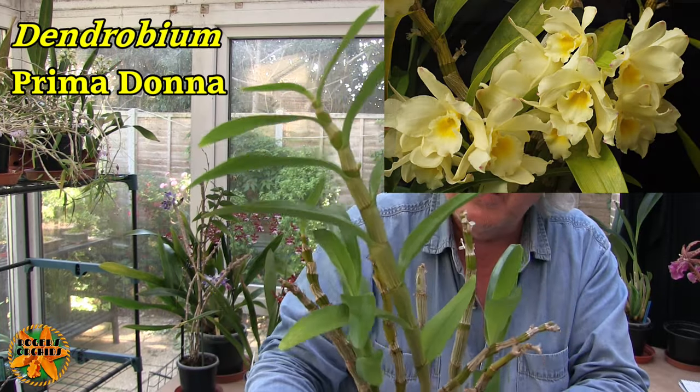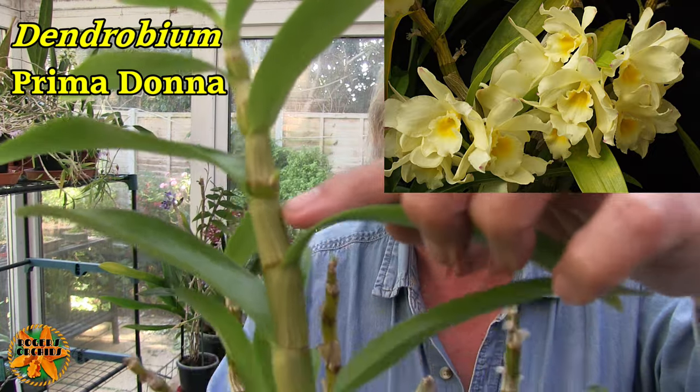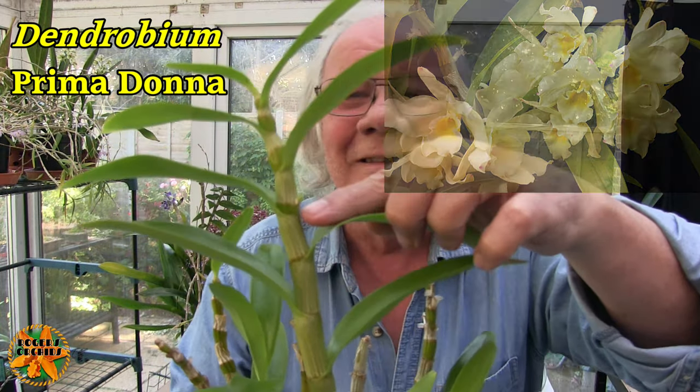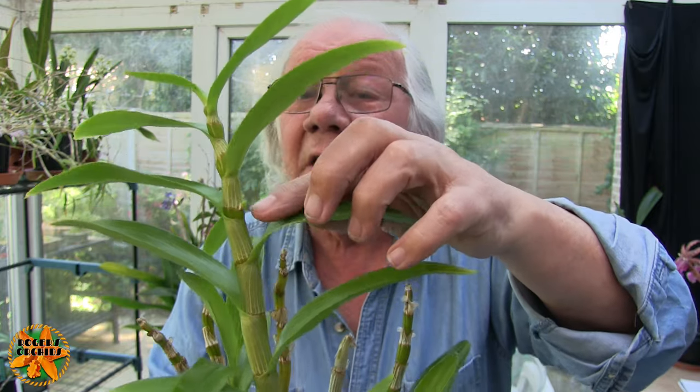This one's coming on okay. It's actually got a bud — would you believe it, in the middle of summer, well into summer actually. So we're going to see some blooms on that cane that matured towards the end of last year but didn't bloom in the spring. It's going to have a little go now, and I suspect it will have a big go early next spring. And then we have two new growths pushing on nicely — one here, one here. This one's slightly larger than the other, but not much.